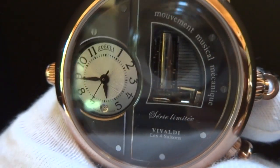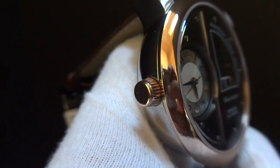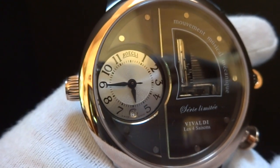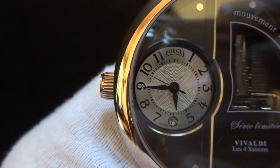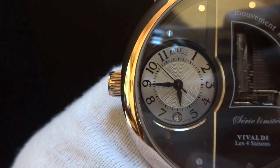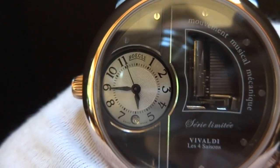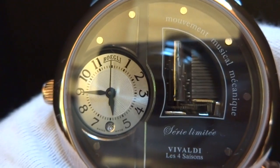I'm making a short video so you can see how this absolutely gorgeous fully automatic mechanical musical wristwatch works. The watch dial has a second hand, hour hand, minute hand, and date. It's an exhibition style case so you can also view the miniature rouge musical movement.